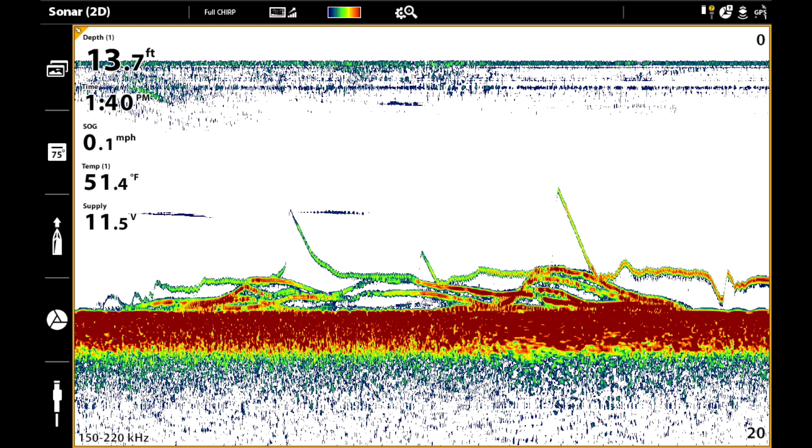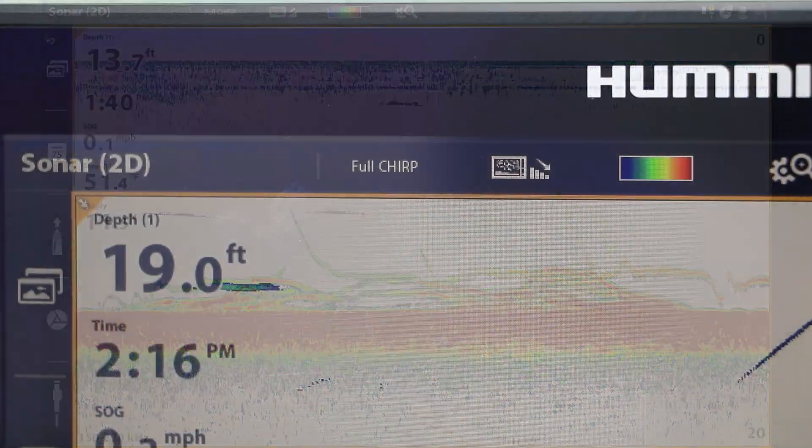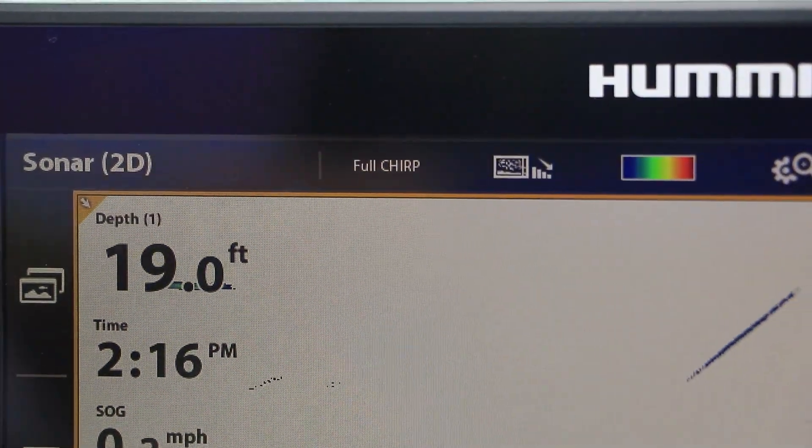Or, I can enjoy the best of both worlds with high-resolution and broad coverage in my 2D sonar by transmitting the full CHIRP spectrum.